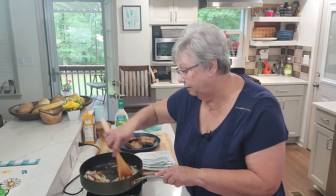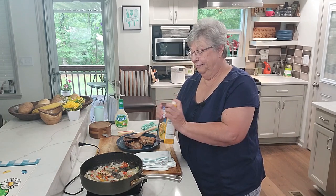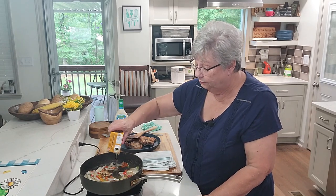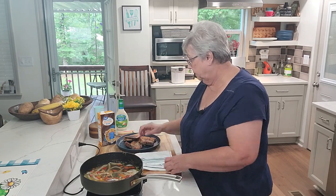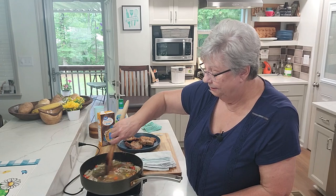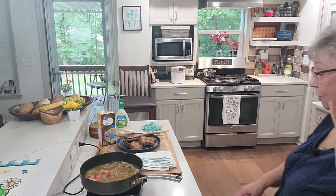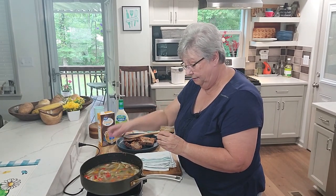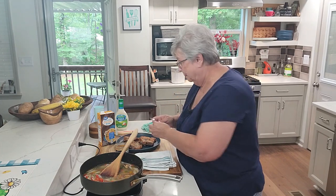Once I add that liquid, anything stuck to the bottom is going to come right up. Let's go ahead and put our chicken broth in. I'm using chicken broth because I didn't want to use beef and that's all I had — I didn't think to look for pork broth today. I've got some garlic base and I'm going to put a little bit of that in here — not a lot, it'll melt down into the broth just fine. About half a teaspoon and that's going to be plenty.